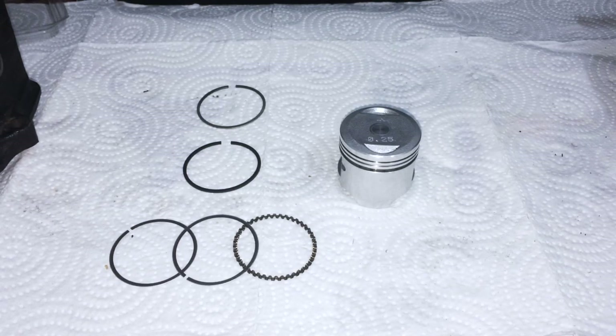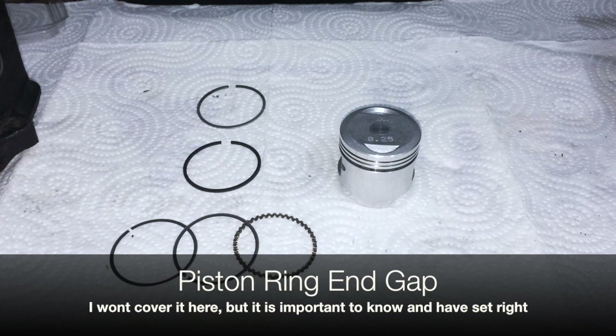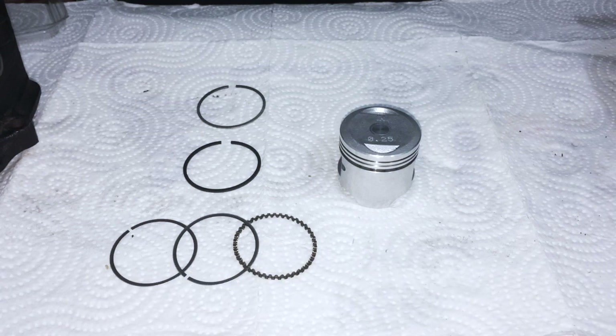Moving on to the piston. I'm assuming you're an experienced builder here. If you don't know what ring end gap is - that's the gap here - and if you don't know how to set it properly, stop and double check, learn what it is, and learn why it is important and how to properly set it.